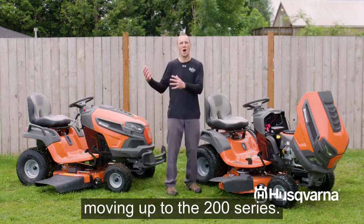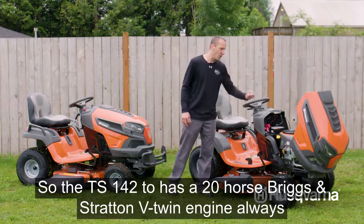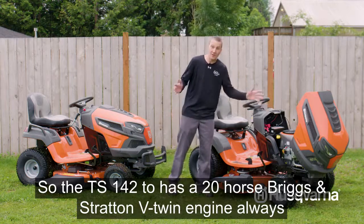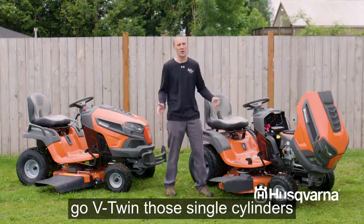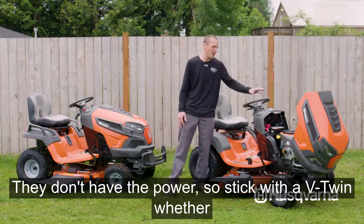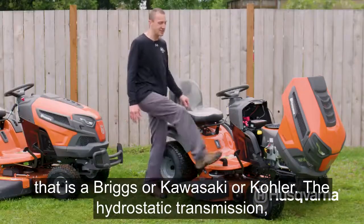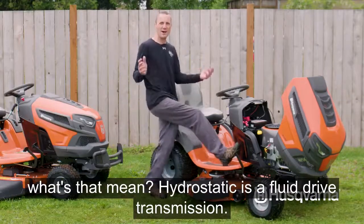The TS 142 has a 20-horsepower Briggs and Stratton V-twin engine. Always go V-twin — those single cylinders knock, they're loud, and they don't have the power. Stick with a V-twin whether that's a Briggs, Kawasaki, or Kohler. The hydrostatic transmission is a fluid-drive transmission: smooth, instant, no shifting or clutching.